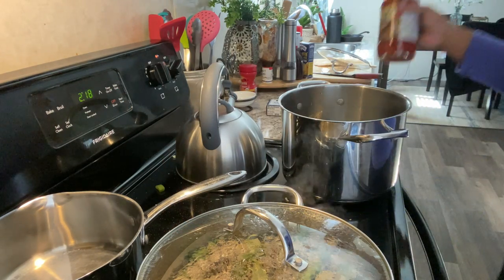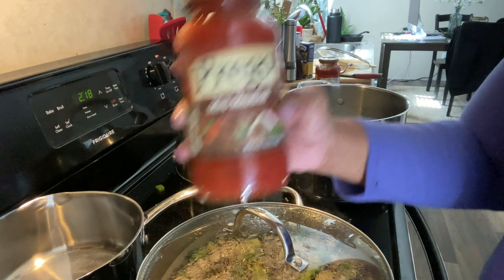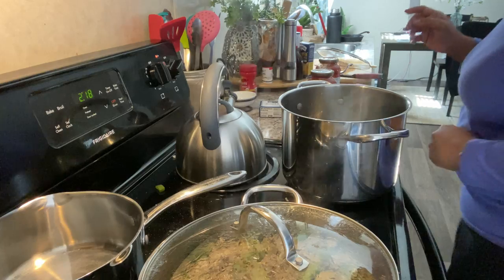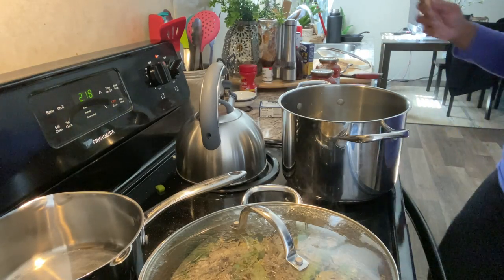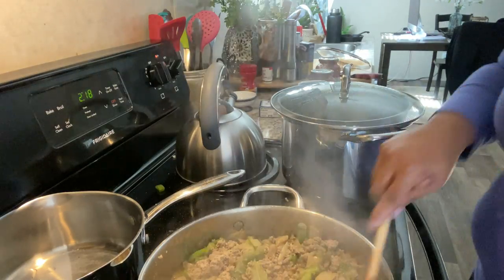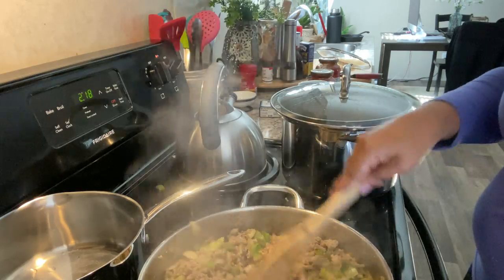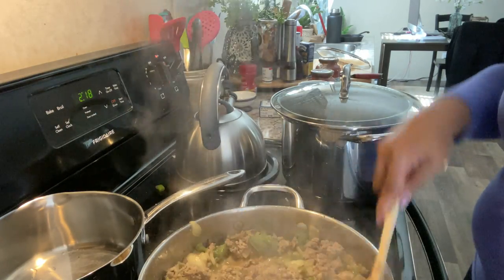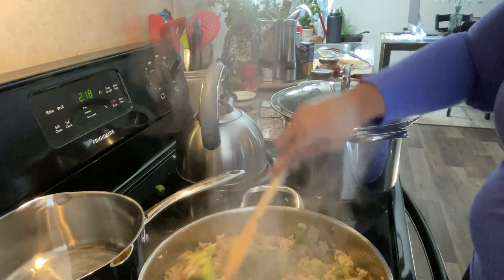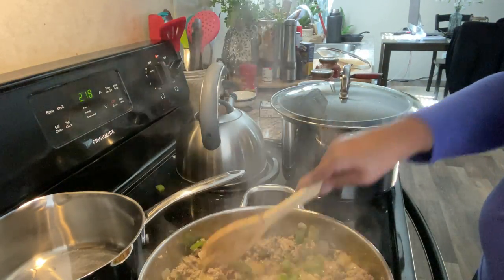Before adding this angel hair pasta — I said spaghetti earlier but it's actually angel hair pasta — I wanted to show you my sauces. I'm using one called Mini Meatball; I love it because it has little mini meatballs in it. The other one is Italian Sausage and Garlic. I'm actually going to use both containers. There's a method to my madness that you'll see a little later, but I do use both jars plus a little water.